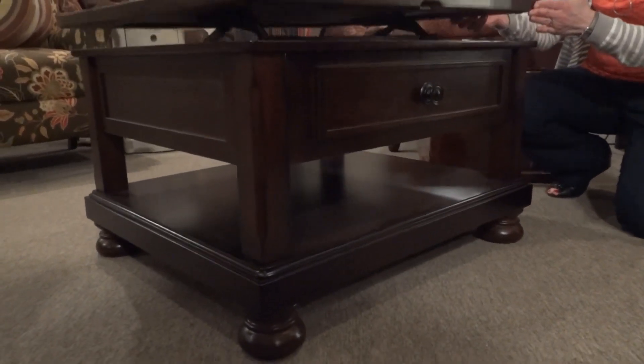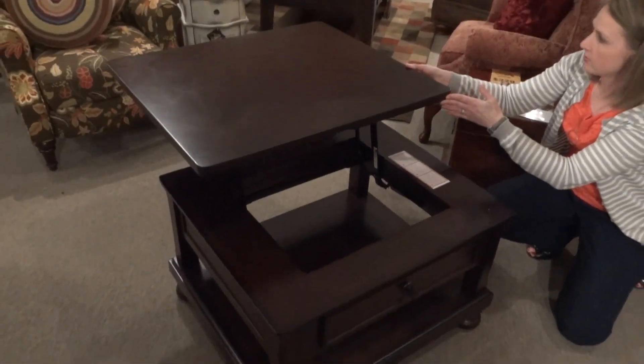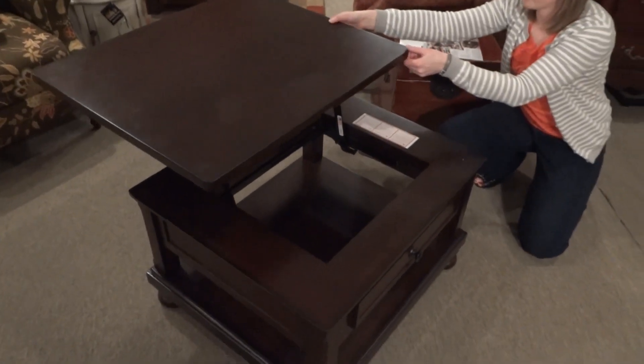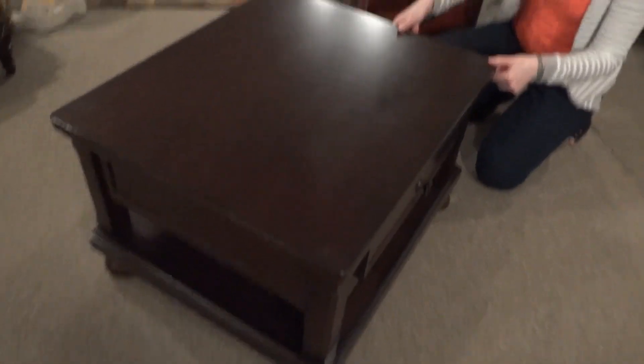The best feature about this is the lift top. This comes up to your sofa and makes a great place to work, study, or eat your dinner. Very smooth mechanism — easy to take down and put back up.